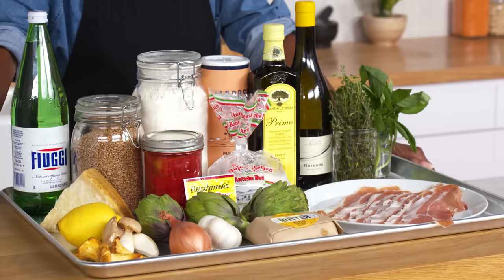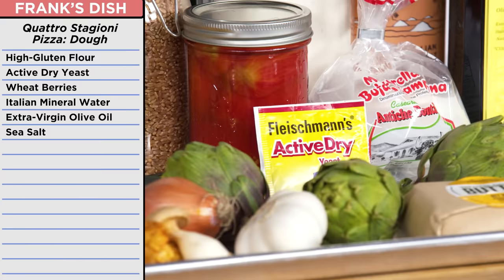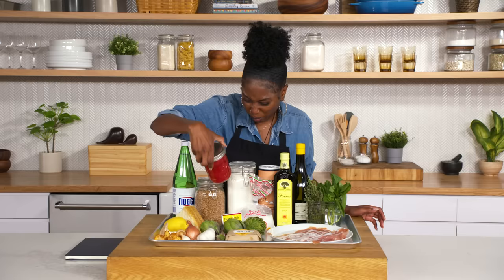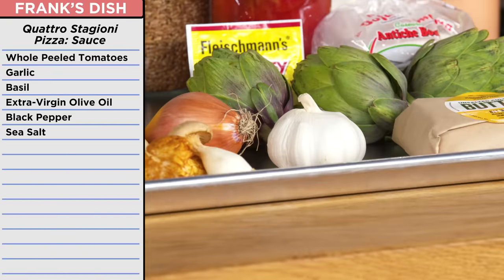I had some beautiful ingredients — pizza, these ingredients — but where's my dough? For my pizza dough, I was going to make a cold fermented crust using high gluten bread flour, yeast, some Italian mineral water, and some red wheat berries so I can mill some flour of my own. For my sauce, I had some whole peeled tomatoes that I jarred myself, a very nice extra virgin olive oil, basil, and some garlic.